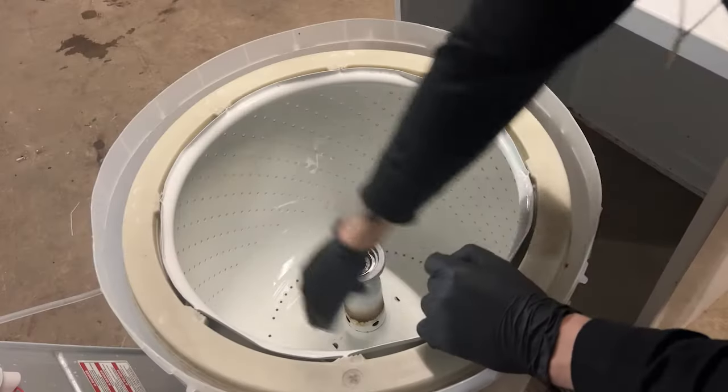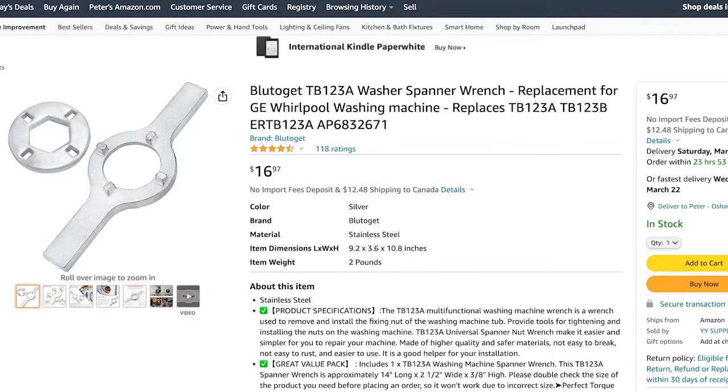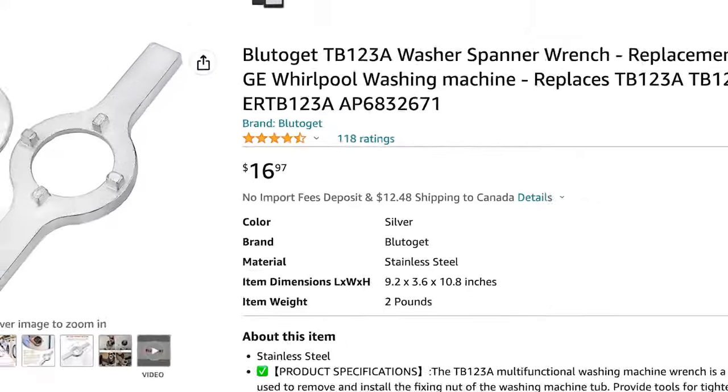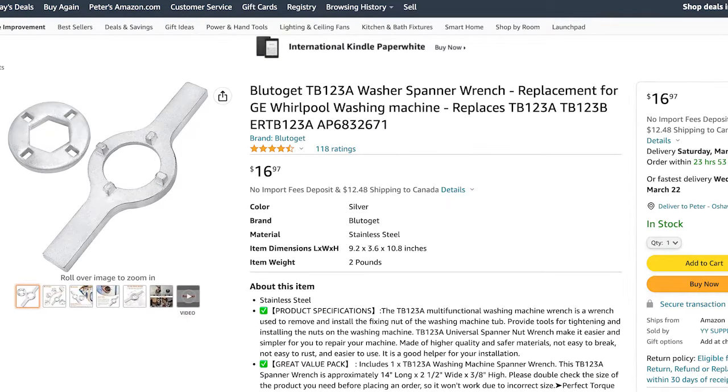We use this on all of our top loaders including Kenmore, Amana, Whirlpool, Inglis and many other brands. I've left a link in the description below to the Amazon page where it is only $16.97 — it is going to save you a lot of headaches. Click the link below and grab that spanner wrench; it's going to make this job a lot easier. With that being said, let's jump back into the video.